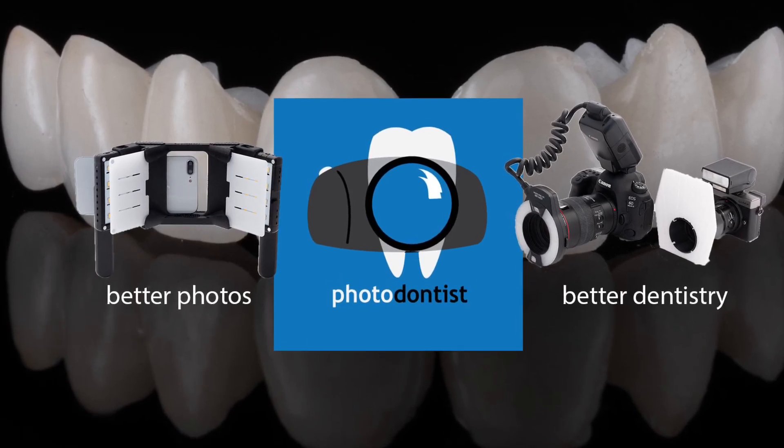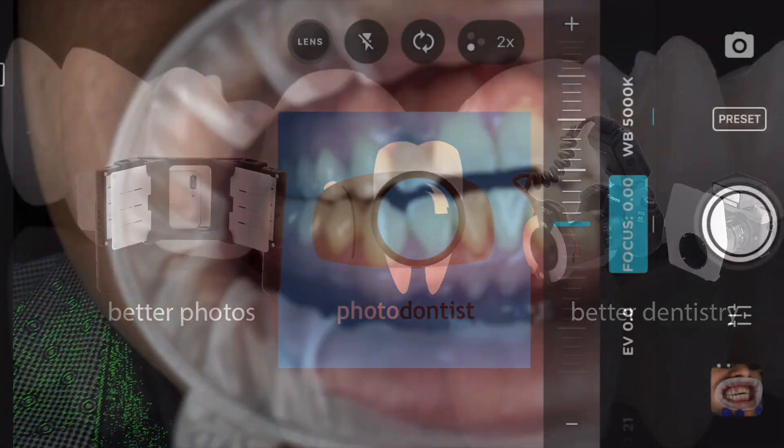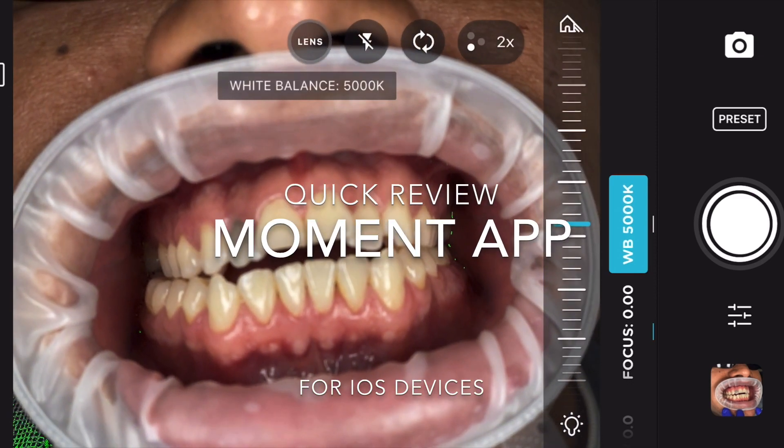Hi, this is Vu, and this is my review of the Moment app. The first thing I like about this app is that it lets you set your white balance manually. Most LED panels are 5000K, but teeth throw off automatic white balance, so being able to set that manually is invaluable.